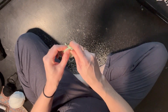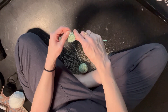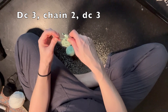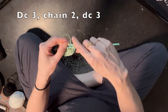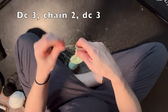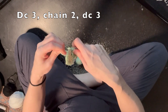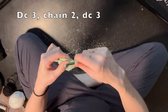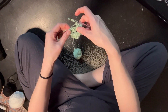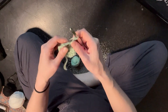Okay, and then we're gonna do the next layer. You're going to work in threes again — do three double crochets. There's one, two, three. And then to make the corner, chain two and do three more. So there's another corner. And now we go into this next hole — do three double crochets. Chain two.